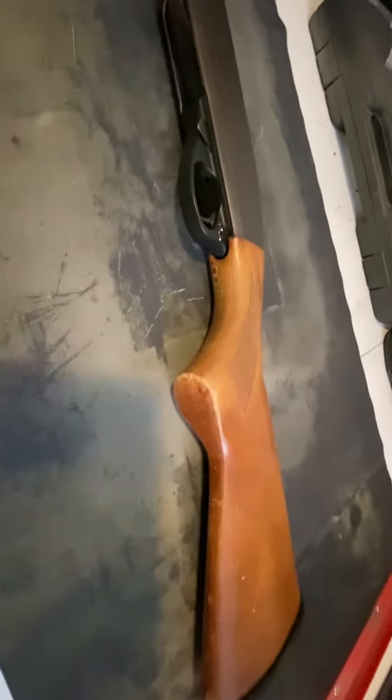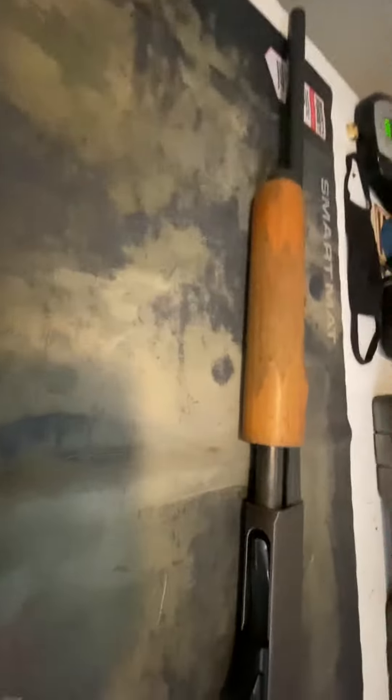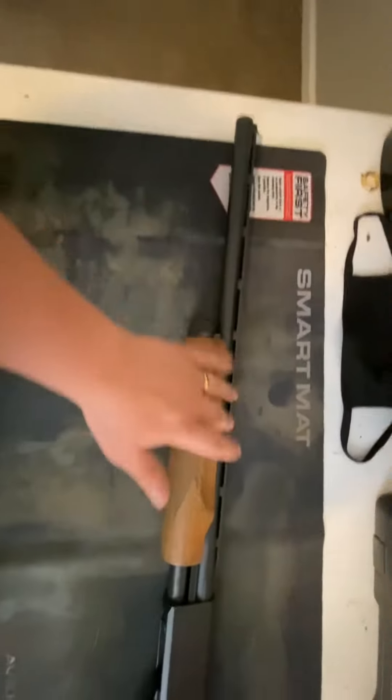Full disclaimer: this shotgun is about 20 years old. My grandpa bought this for me before I was born and basically left it for me. It was a full youth-size barrel with a full stock on it. He cut down the stock to where it would fit me better — it is within legal specification — and it has the youth barrel on it.